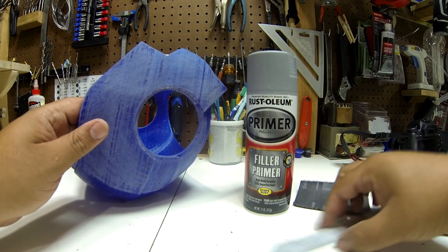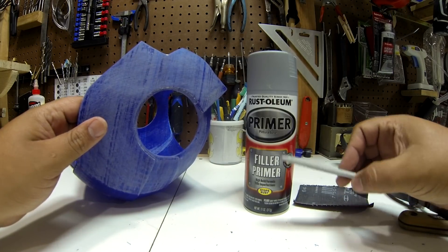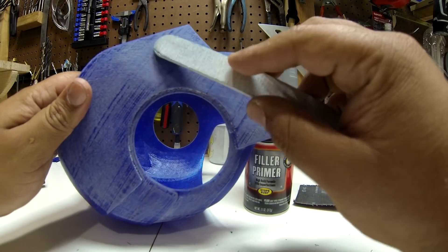After the first sanding process, I sprayed the print with filler primer. This is a thicker primer that fills all the gaps left by the layer printing process.